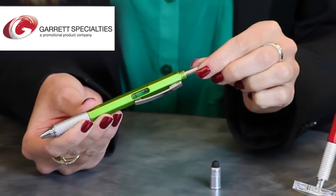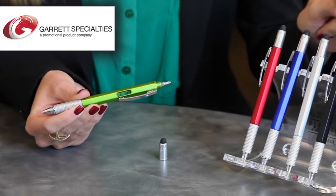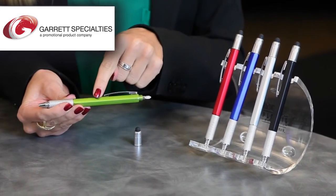It comes in a variety of colors — green as I'm holding here, red, blue, silver, or black — and it can take up to three-color print right on the barrel.